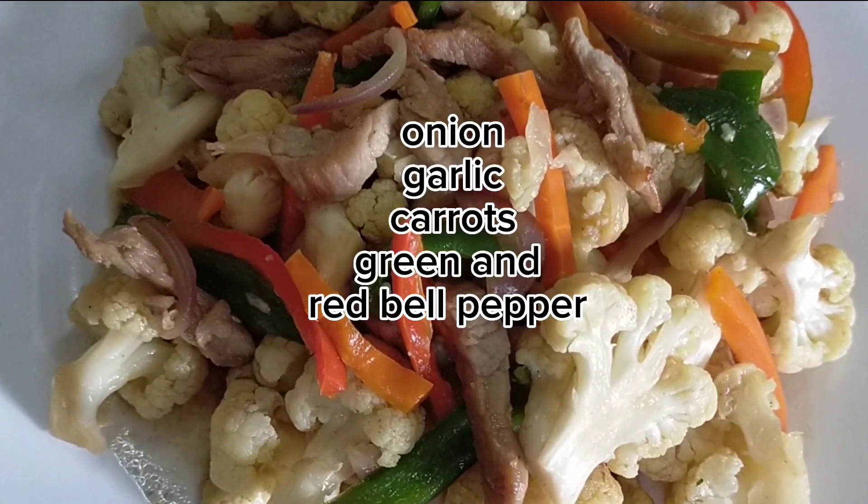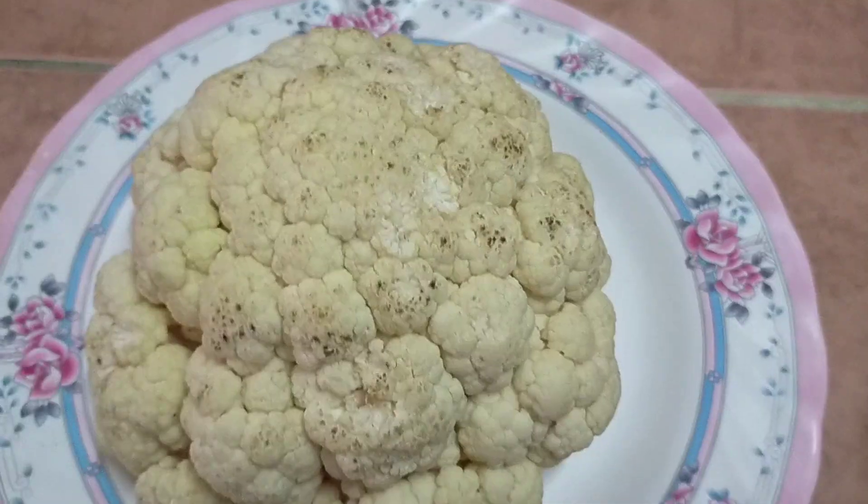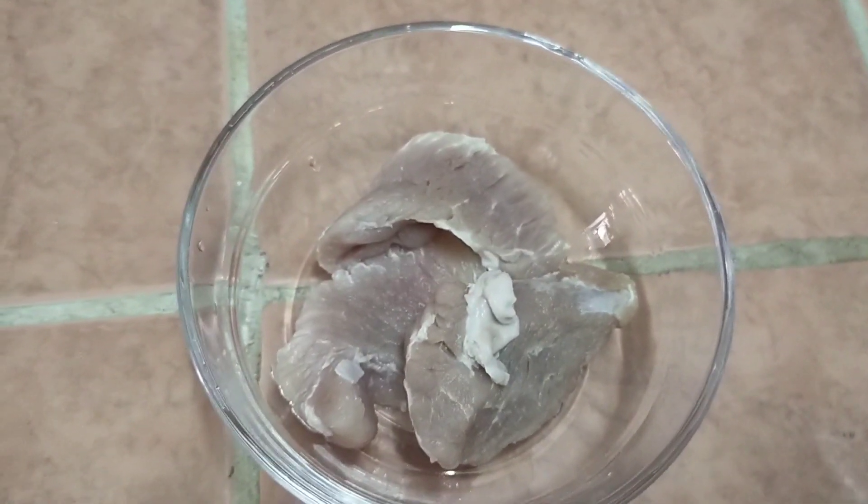Hello guys, it's cooking time again! We have here our ingredients: cauliflower, a little of pork, and condiments.